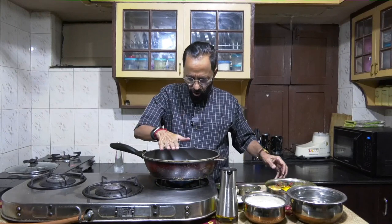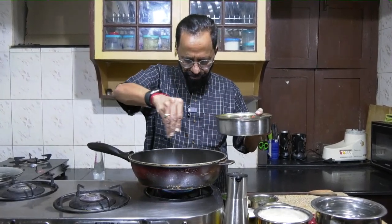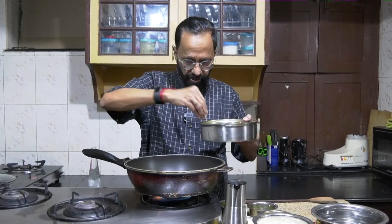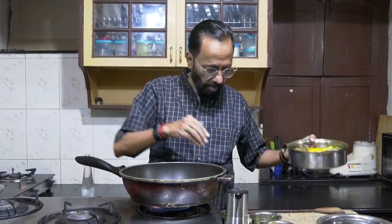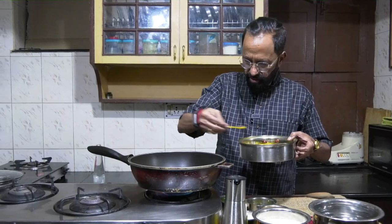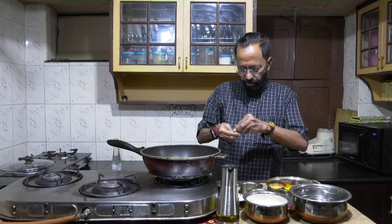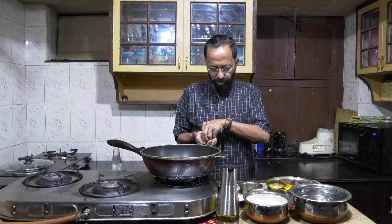I have curry leaves and pre-soaked chana dal in a reasonable quantity. The oil is getting heated and I'll start off with the tadka. You'll notice I'm using a fair quantity of jeera — more than one spoon. I'd go with a similar quantity of rye or mustard seeds, followed by some freshly chopped curry leaves.